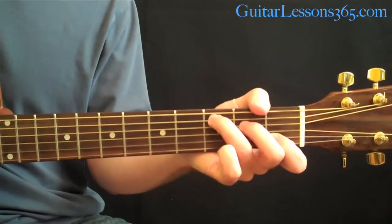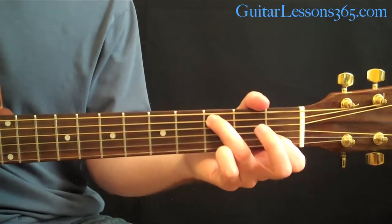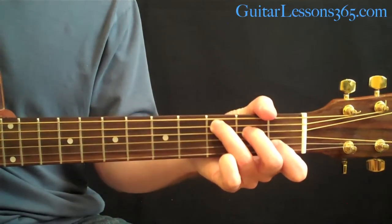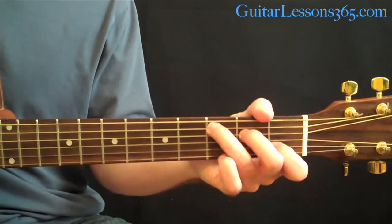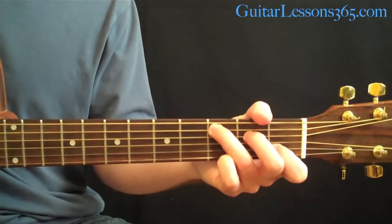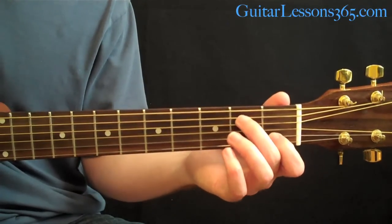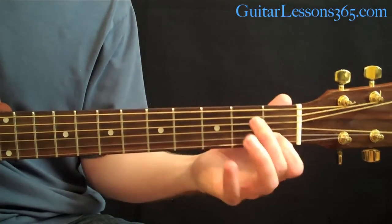Then you come to a C major chord, but instead of playing it straight away, keep your 2nd finger off and strum the chord, then hammer on the 2nd fret on the D string to get to the full C major chord. Sometimes he'll pick across it, sometimes he'll strum it — mix it up as the song goes. The ending of the part uses your 2nd finger at the 2nd fret on the A string, then D string open, G string open, and the 2nd string 1st fret.